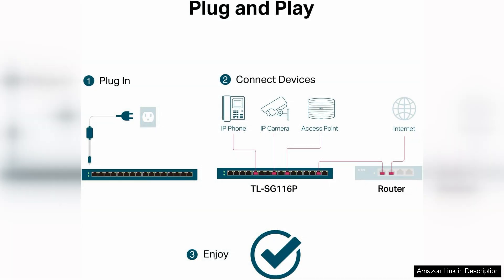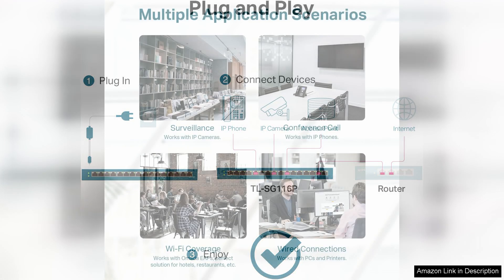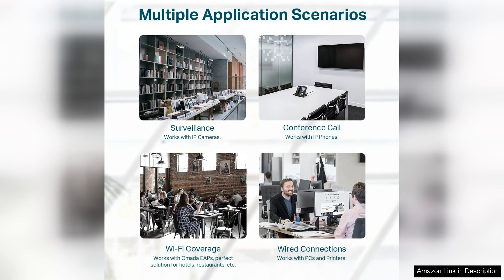LED indicators make monitoring port status and power consumption straightforward. However, it's worth noting that while the TL-SG116P provides excellent performance for basic networking needs, it lacks advanced features such as VLAN support or Layer 3 routing, which may be necessary for larger, more complex networks.